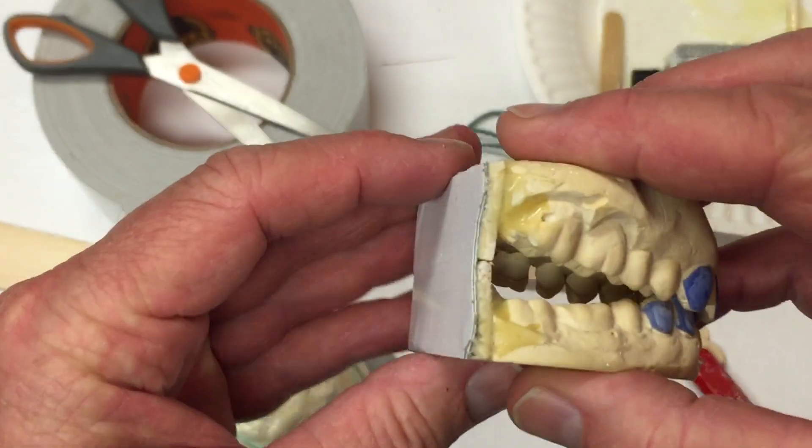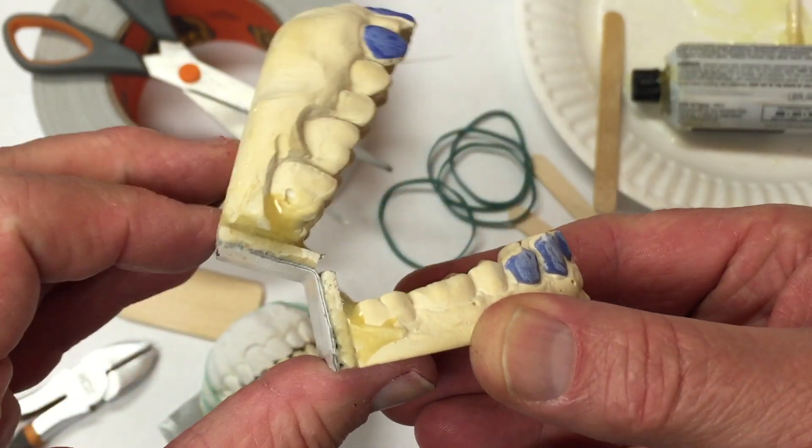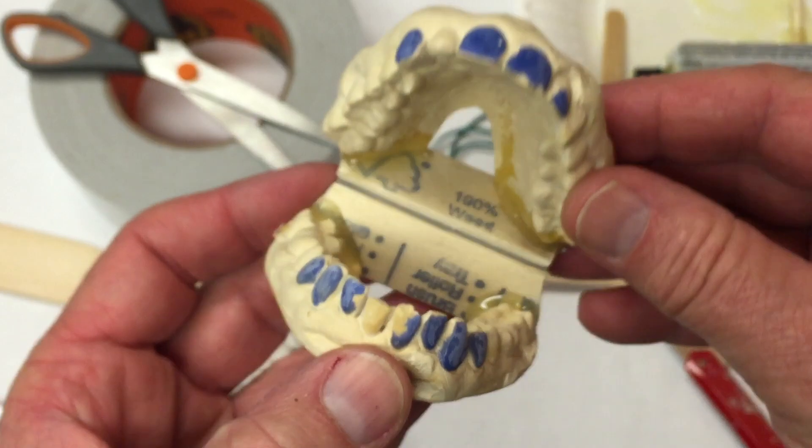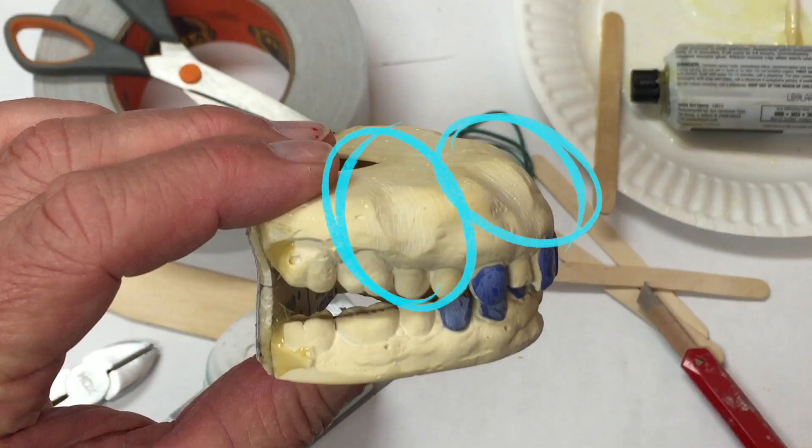Here you have the finished product — the hinge is all done and trimmed off. I also want to point out one of the ways I created little divots in the gum area: by taking rough sandpaper and wrapping it around a dowel. You could also use a wooden pencil.